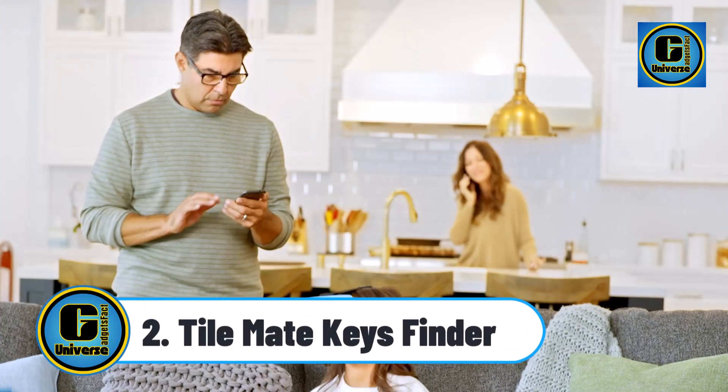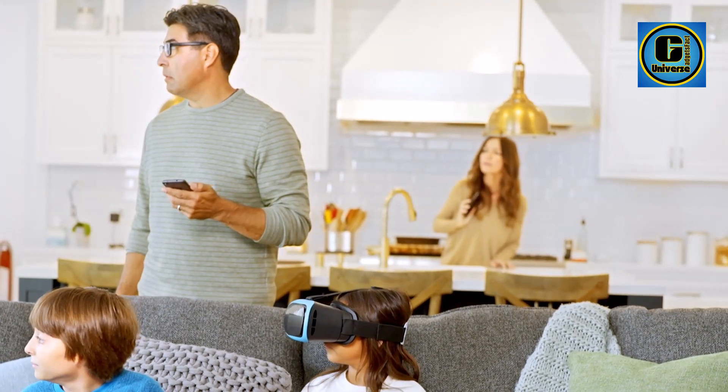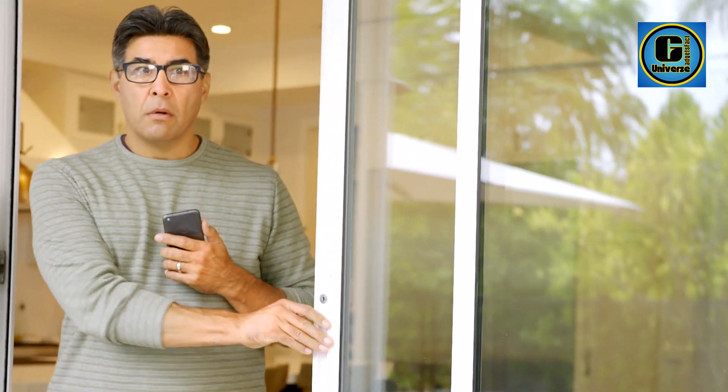TileMate Keys Finder Versatile Tracker: Tile helps you keep track of your things. Attach the TileMate to everyday things like keys, backpacks, or purses. Use the free app to find them.